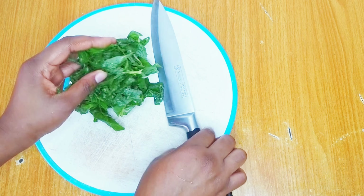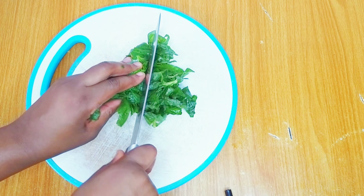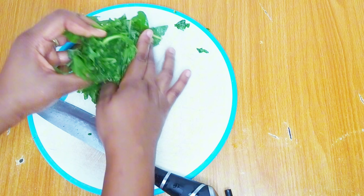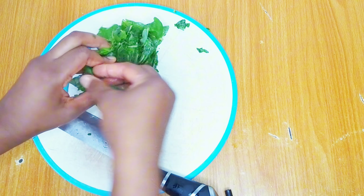If you've watched up to this point, I'm sure you are enjoying the recipe and I'm so grateful to have you here. Thank you for clicking. Please don't forget to give the video a huge thumbs up and also share it out.